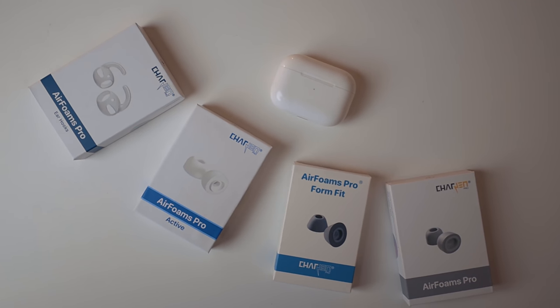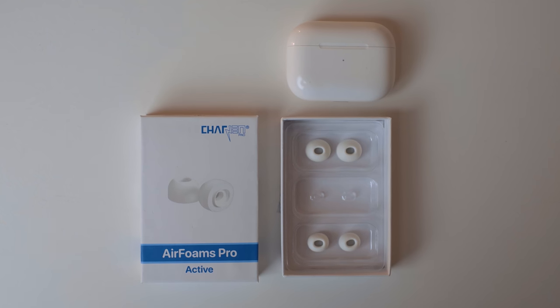A company called Chargin recently reached out to me and sent me some cool stuff to try out — they sent me a bunch of AirPod Pro foam tips. Out of all the ones they sent me, my favorite are the Airfoams Pro Active. These are foam tips, and the benefit of foam tips is they're really comfortable to wear for long periods of time compared to the tips that ship with the AirPod Pro. Foam tips can get a little gross over time and have to be replaced every couple of months. These have silicone shielding on the outside — foam on the inside, silicone on the outside — so you can kind of wipe them off and clean them. They claim they can last up to five times longer than standard foam tips, which would be about five to six months.